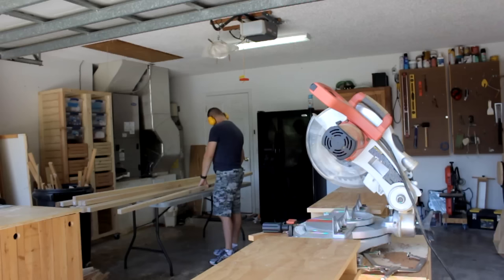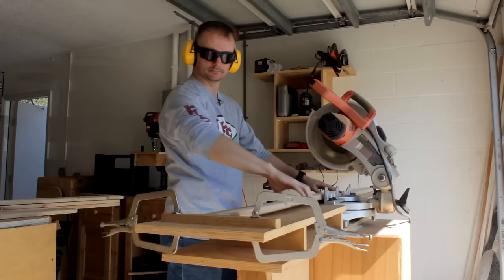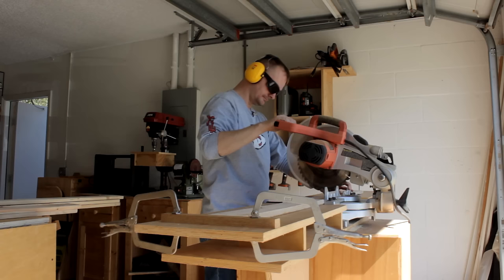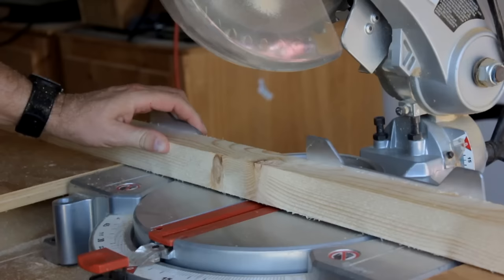Miter boxes are not so popular anymore with the introduction of miter saws, and why not? Miter saws are a handy dandy tool to have in any workshop. They make short work of cutting multiple boards to length. Add a stop block system and repeatable cuts can be done as fast as you can cut. Mine is a very simple base model 10 inch version and it gets a lot of use.